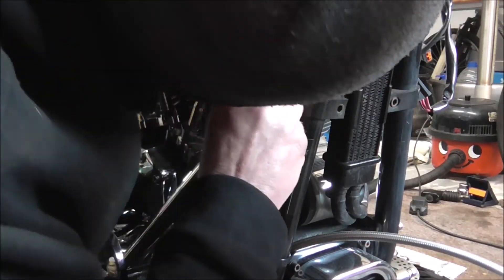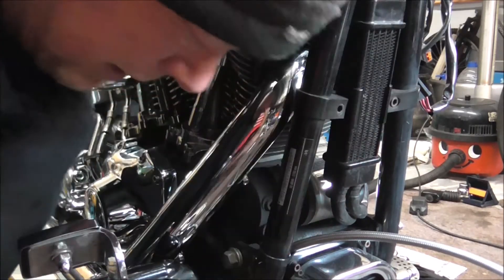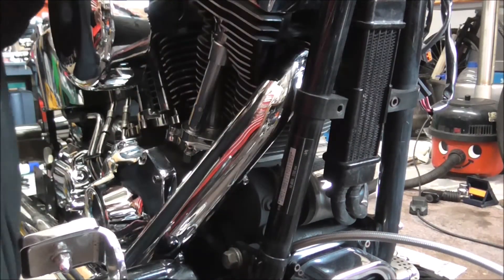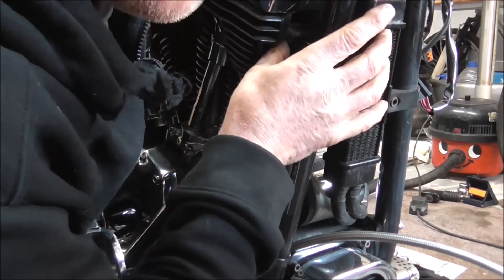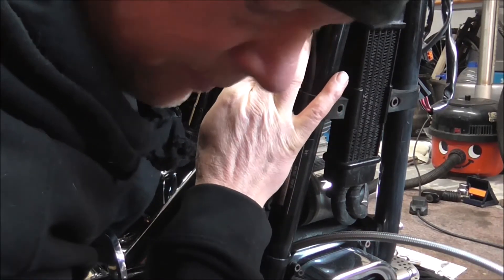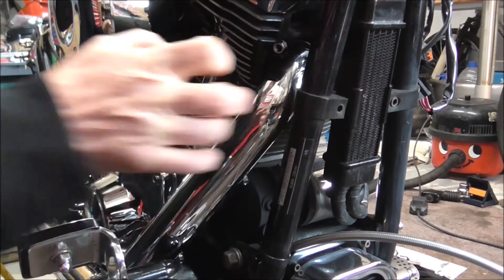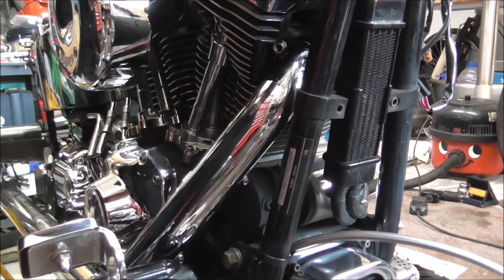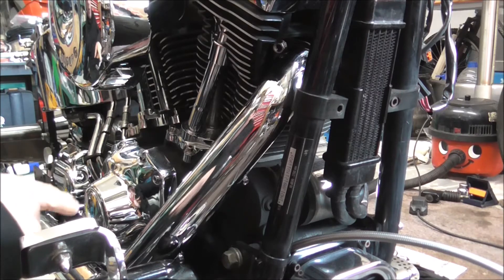Right, I'm going to have to be a bit dexterous here. The socket won't go on and what I'm trying not to do is take the heat shield off. The way it's looking I'm going to have to - right, I'm going to have to take the heat shield off and admit defeat. I'll pull the system back off, take the heat shield off, and then I'll come back.